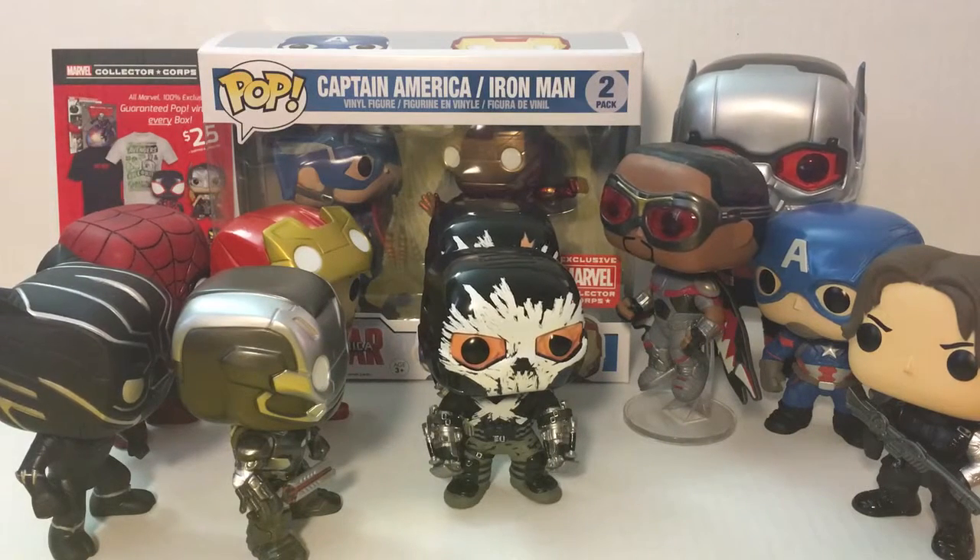Hey guys, welcome back! We're doing another Funko Pop video - this is probably part two or three of our unboxing and showcasing our Civil War Funko Pops. This is what we have so far as far as finding all the pieces. I think we're done - or I think I'm done. I don't want to spend any more, but we're gonna get those three female characters once they go on sale.